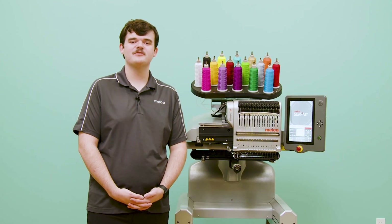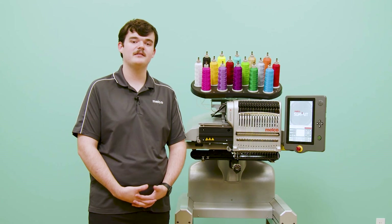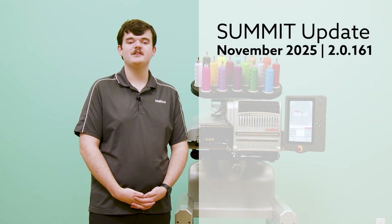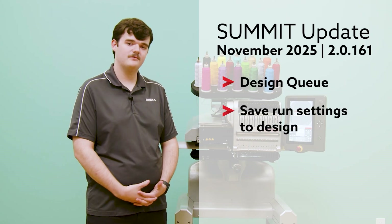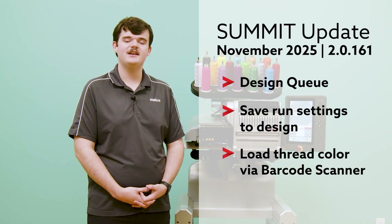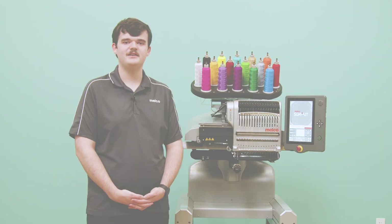Hey guys, this is Alex from the Melco Applications team. I'm very excited to share some of the new features from our latest update for the Melco Summit machine. Some of these features include our new design queue, which is my personal favorite, alongside the ability to save your run settings to the designs from the machine, and quickly changing your loaded thread colors by scanning the QR codes found on the thread cones. Let's jump into it.